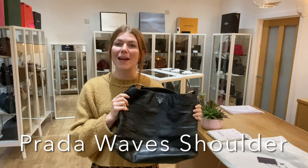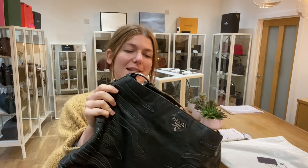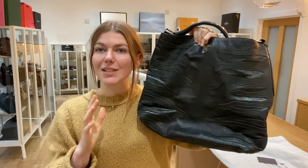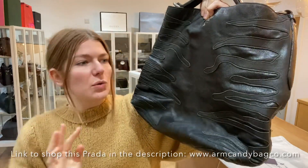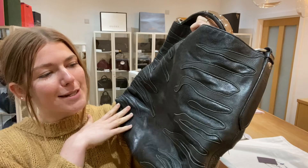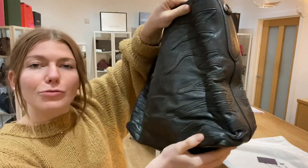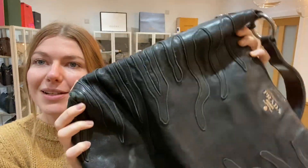Hi everyone, welcome back to Arm Candy. I hope you're all alright. We are back today with this beautiful piece of Prada. This is a Prada Waves shoulder bag. It's in a sort of midnight, I want to say a midnight blue kind of black colour, but it's a really nice colour and it has this beautiful Waves design to it.